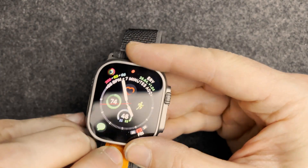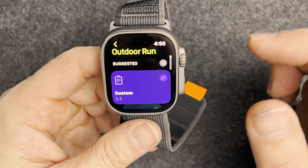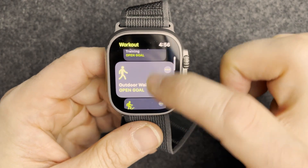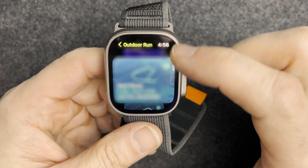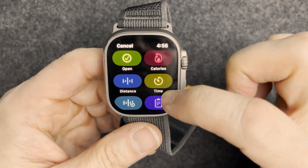Let's create a workout real quick. I'm going to go outside before the sun goes down. Starting from scratch, let's do an outdoor run. Going down to create a workout.